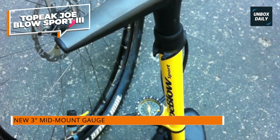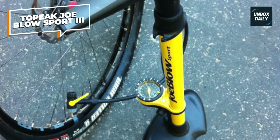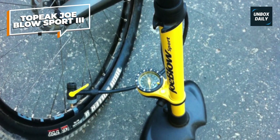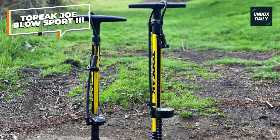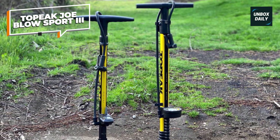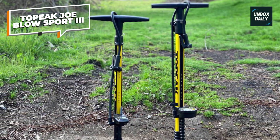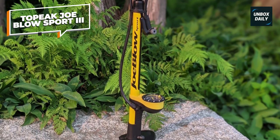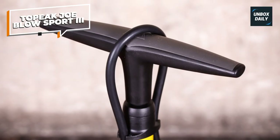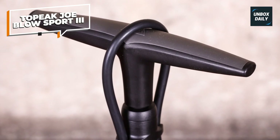The volume of each stroke suits both wide and skinny tires alike. Neat features such as a rotating hose connector, plus spare inflators for footballs and other items, round off a super-value package. It has a rotating connection to help avoid hose tangling, and the 3-inch gauge with real-time readings makes it easy to monitor pressure. The head works with both Presta and Schrader valves, and Topeak says the pump has a maximum pressure output of 160 psi.